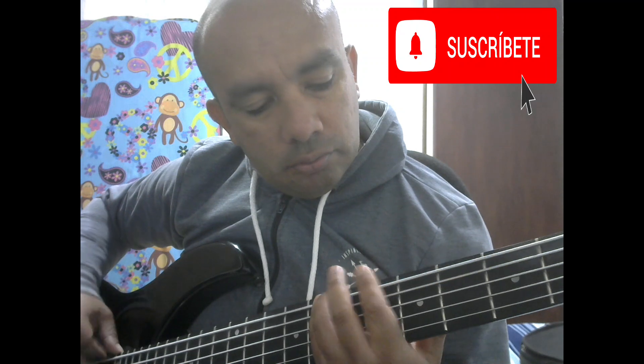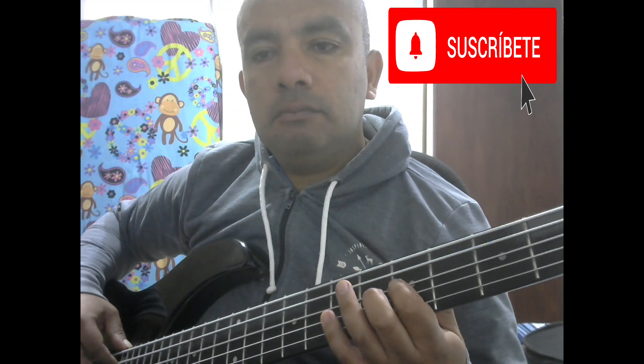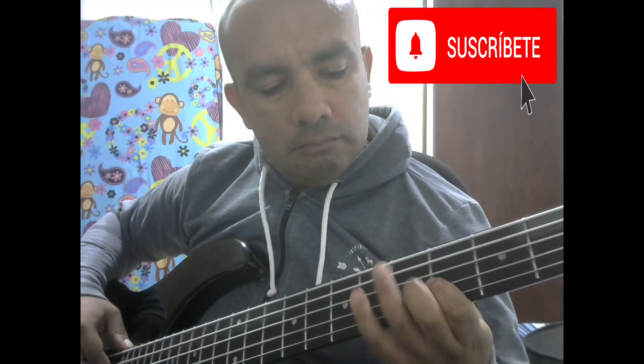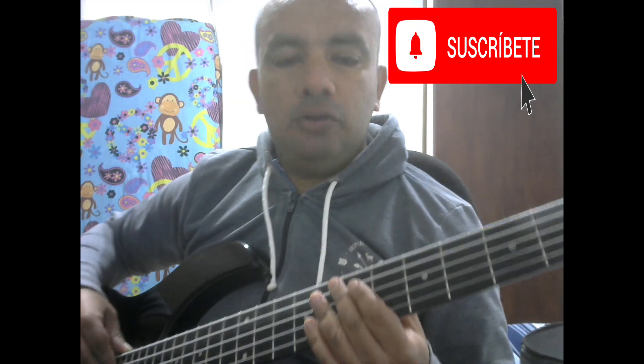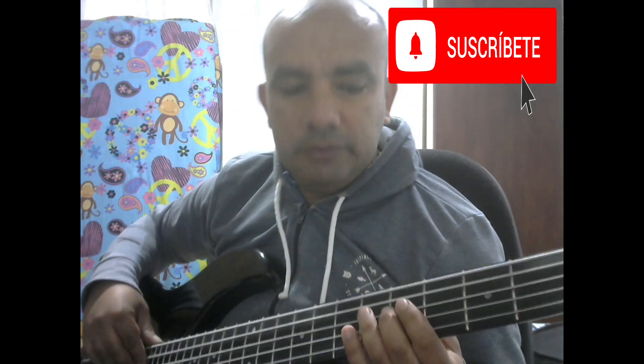Entonces, y luego pasa aquí otra vez a La con Re. Y sigue haciendo lo mismo de a dos veces. Sí, eso va en toda la canción, pero en todos los cortes de las improvisaciones o las introducciones del Re quinto. Entonces usted viene haciendo esto, ya dos veces.